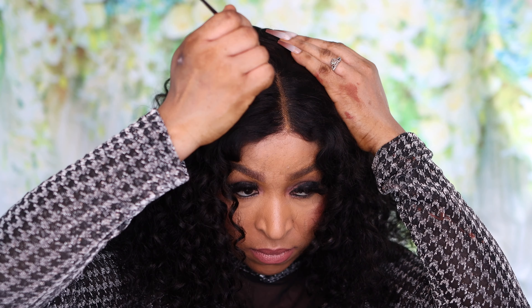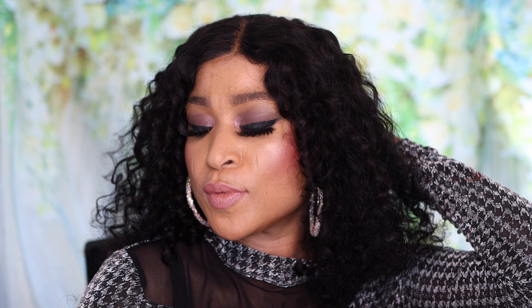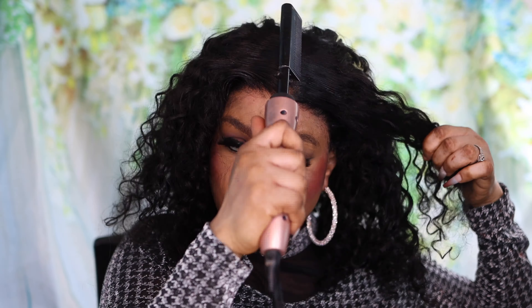Hi guys, welcome to my channel! Today's video is about this Tinashe lace frontal wig. I'm going to be showing you guys how I achieve different styles wearing this wig. This is what the packaging looks like — the hair actually came with loads of amazing goodies that you can use to install your future wigs, and this is what the hair looks like. Look at those curls!